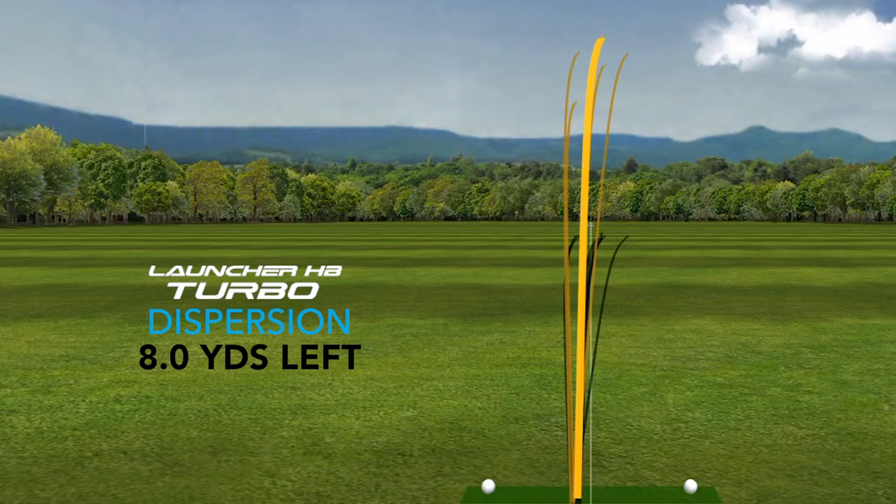I feel like Cleveland Golf has designed the Launcher HB Turbo Fairway Woods to be friendly to a player who tends to miss with a fade that sometimes turns into a slice. I found it very easy to turn over these clubs, and if you're a right-handed player that misses right, I think you'll appreciate that these clubs will help you hit it just a little bit straighter.